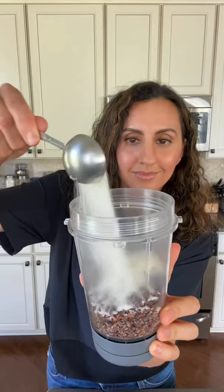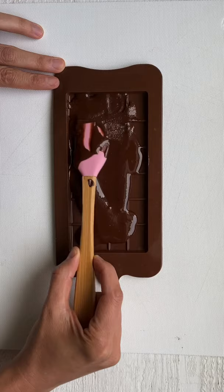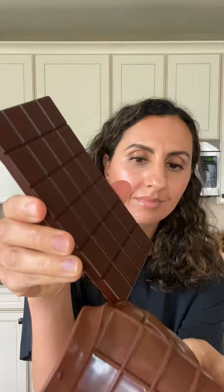So I blended the nibs with sugar and cacao butter until it was nice and smooth, transferred it to a chocolate mold, and then I froze it for 30 minutes. And you guys, I couldn't believe it — I made homemade chocolate from scratch.